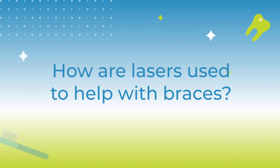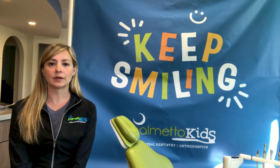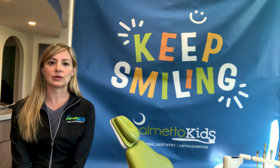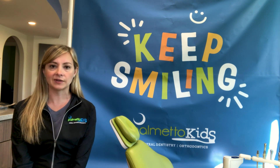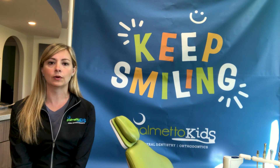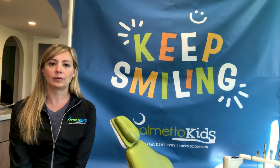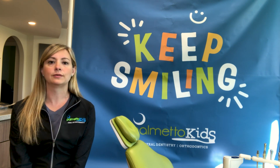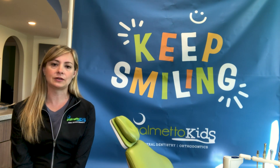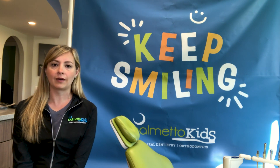Then we send you home with some bleach trays and little tubes of bleach so that you can touch up whatever you like. The other thing we use the laser for — important to talk about — is the correlation with braces. If kids have any stubborn teeth that just won't come in, I'm able in most situations to go in, remove that gum tissue, put a little bracket on, and pull that tooth right down. For teeth that are very high up, I do send those to the oral surgeon for exposure, but a lot of them we can do here.